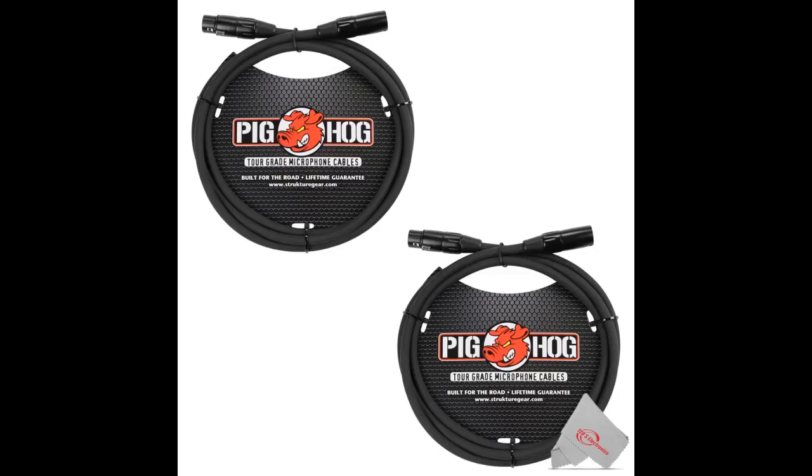Well put together, solid. Just how you want them when there's no roadie picking up after you. Great price, I am really impressed.